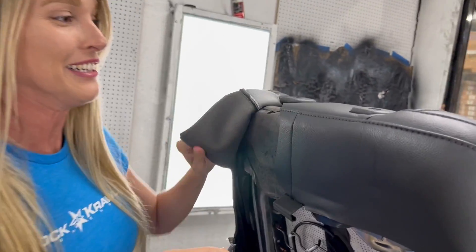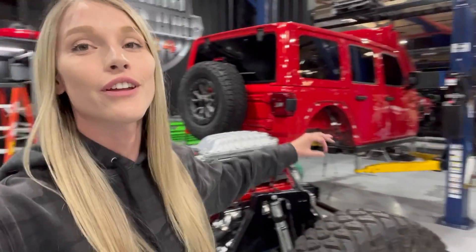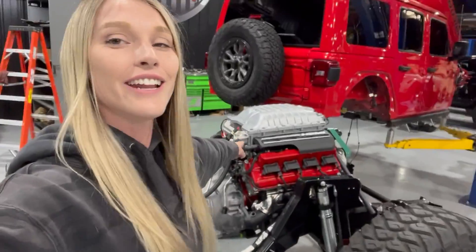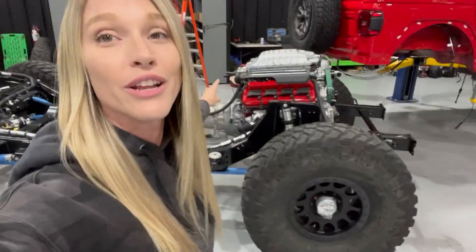What's up LifeRite Nation! For those of you who have been following along, you'll know that that is a brand new 392 Rubicon - or at least it used to be. This is the frame that came with it, and that is an 840 horsepower Demon engine now sitting in that frame. We are at America's Most Wanted 4x4, creating the Demon Child - a brand new 392 Rubicon that we ripped the 392 out of and are throwing a Demon engine into.